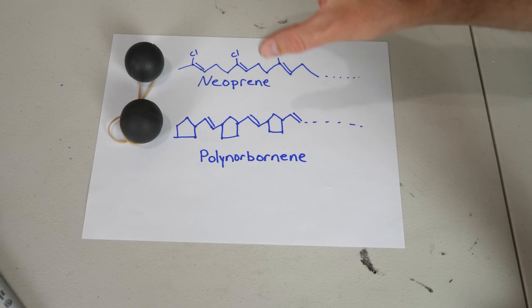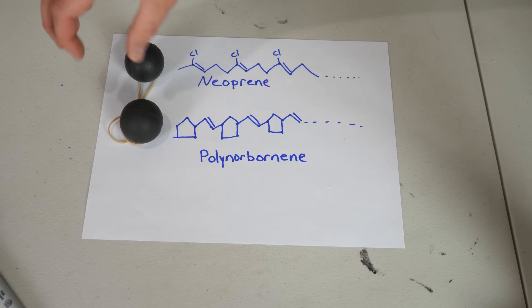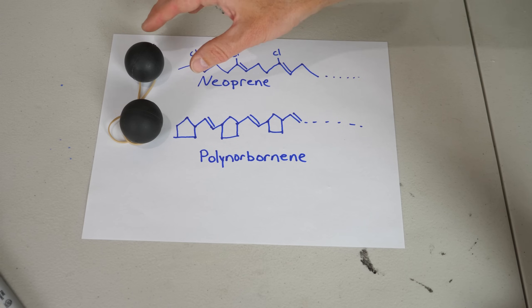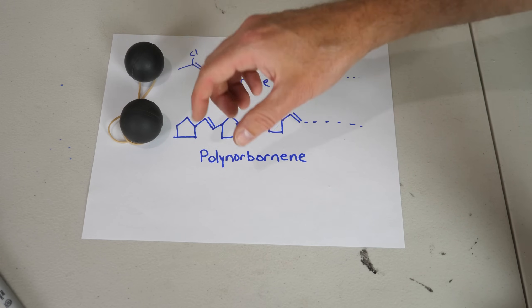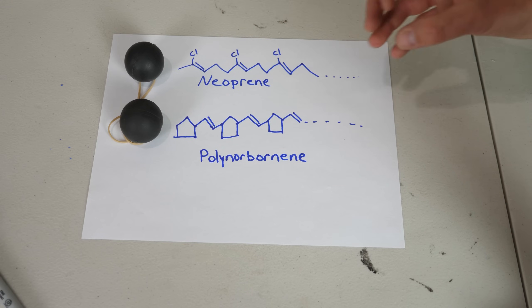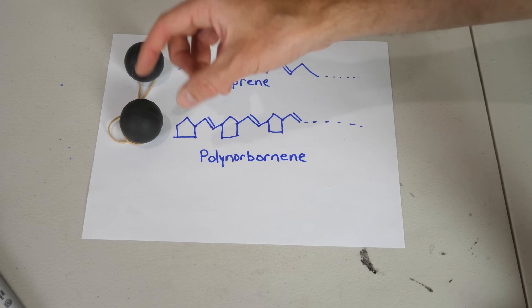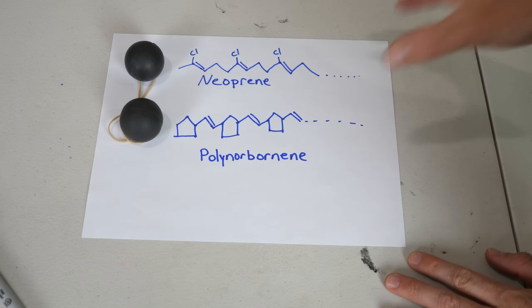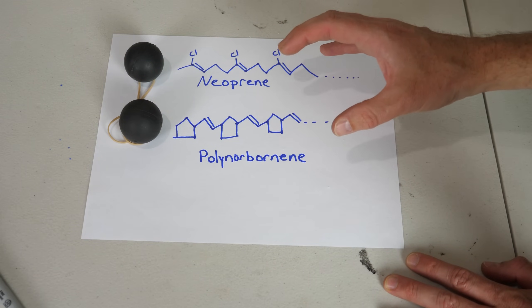That's exactly what we see when we drop these. When we drop both on a hard surface, the neoprene bounces almost to the same height, while the poly-norbornene just plops on the ground and doesn't do anything — it absorbs almost all the shock, and that energy goes into increasing its internal temperature instead.